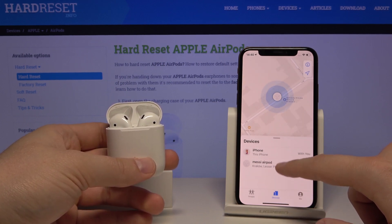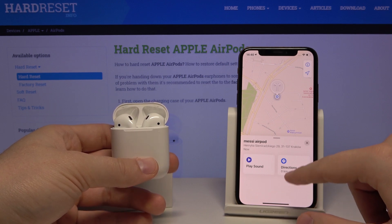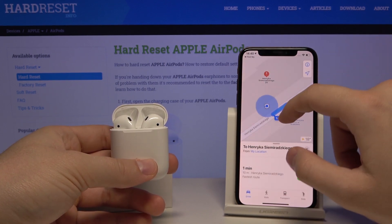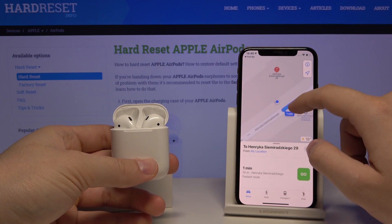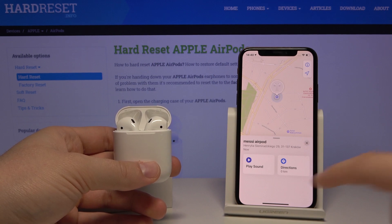Our AirPods are named Messi AirPod, and when you click on it you can get directions, so you can track where you left it or when you lose one of the AirPods.